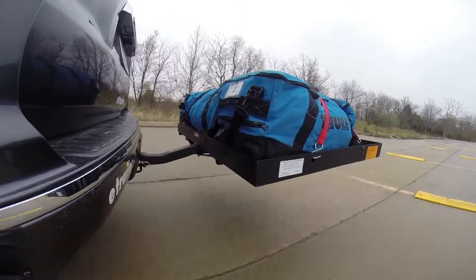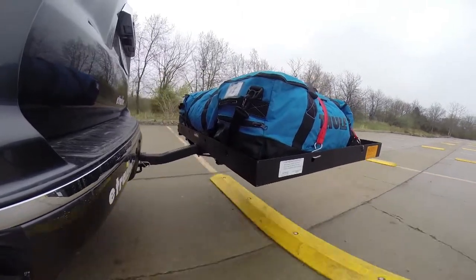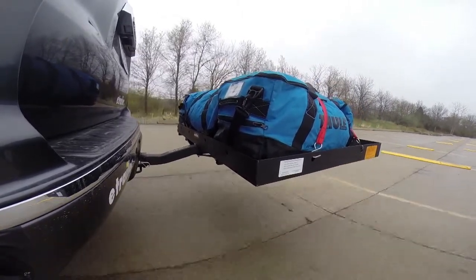And that will complete today's test fit of the Pro Series Cargo Carrier, part number PS1040100, on our 2010 Toyota RAV4.